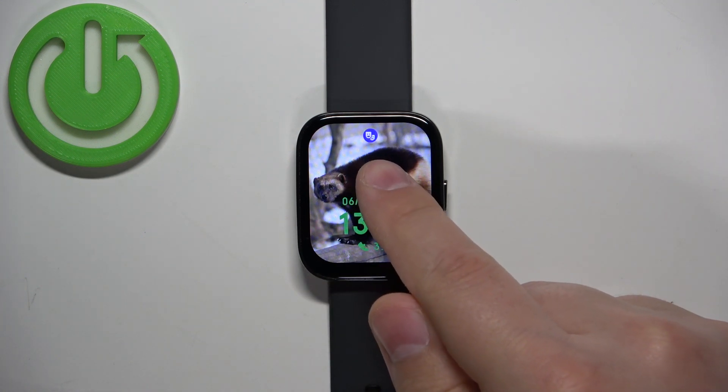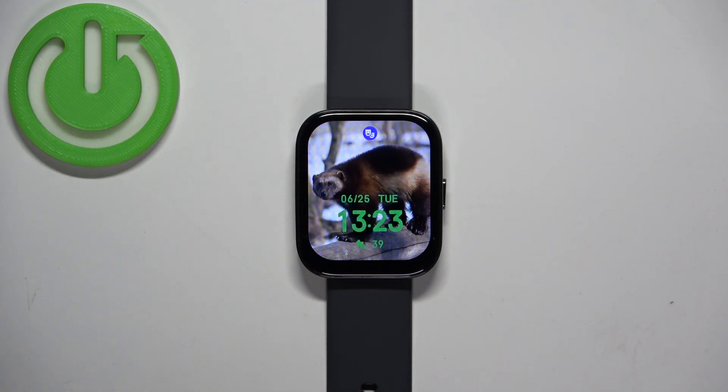If you go back to the watch face, the theater mode icon will appear, which indicates that the mode is enabled. What theater mode does is basically turn off notifications and dim your screen a little.